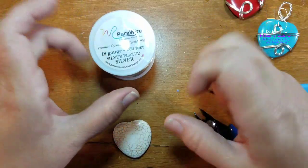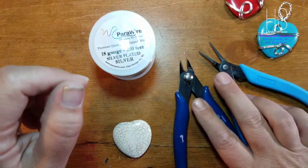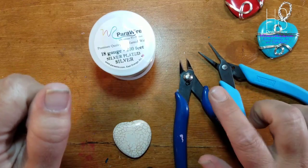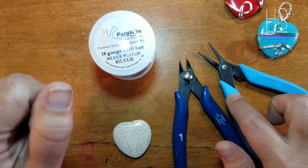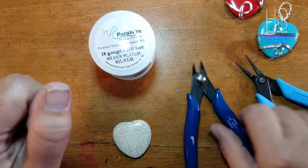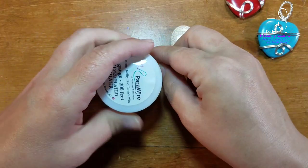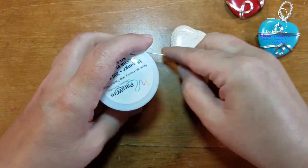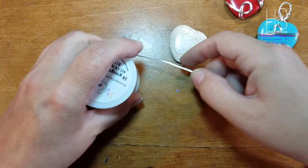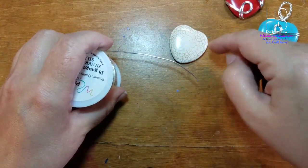Sticking to no less than 20 gauge means it has good structural integrity. You're probably only going to need two tools: your cutters and a pair of pliers of some type. For wire, there's really no set definition of how much you need. We're only going to use one single long piece of wire.